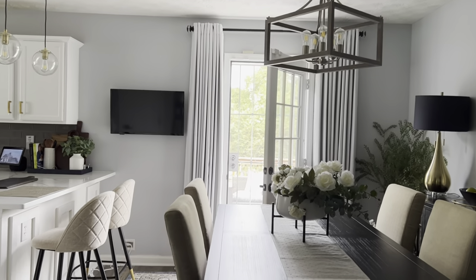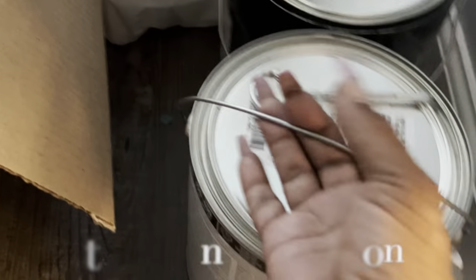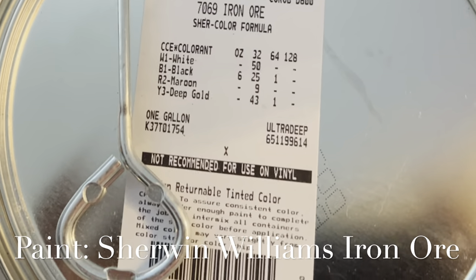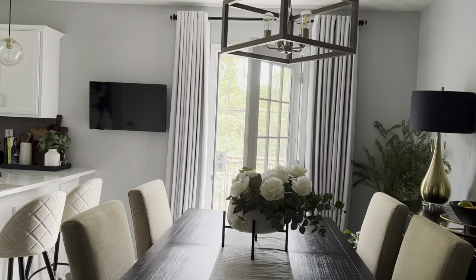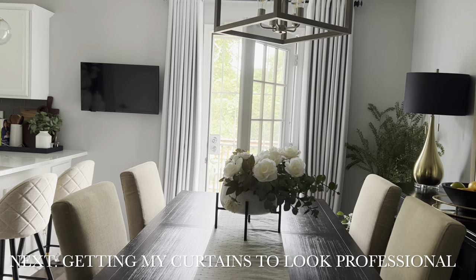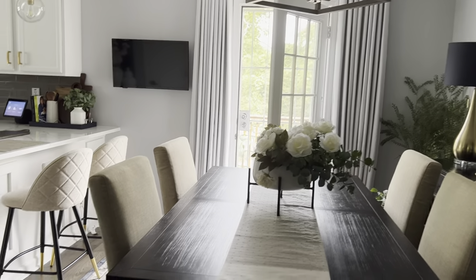I'm really thinking about painting my door black, but my husband said it may make it too dark in here. So I'm going back and forth on whether or not I want to paint the door black — I'm still unsure about that.